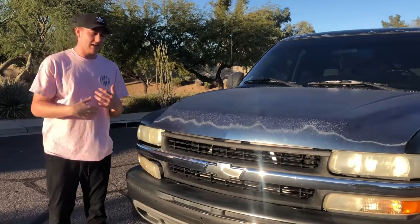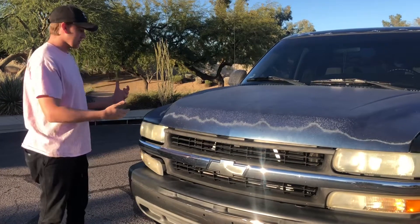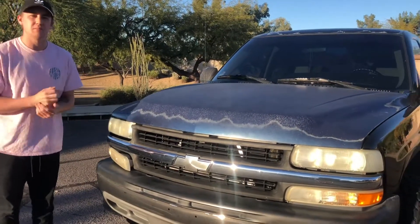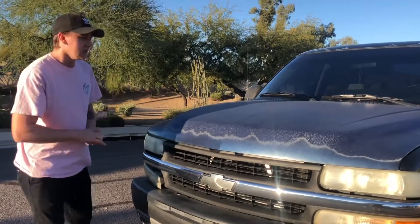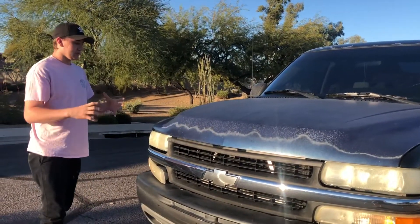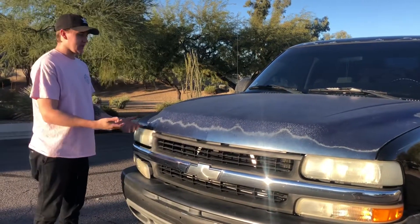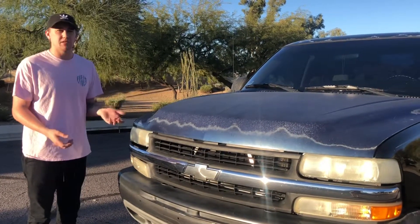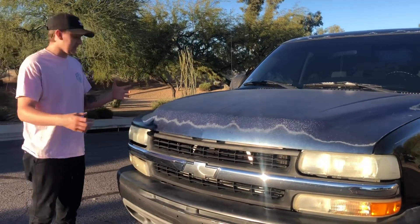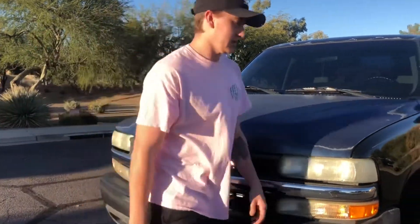I'm not going to be making an installation video because the hood is already installed. When I went and bought it I met a guy over in Tempe, Arizona. We were taking the hood off my truck and then off of his, and I figured since I was already there with all the tools and the guy knew how to get right fitment, I just went ahead and installed it. But I will show you this.